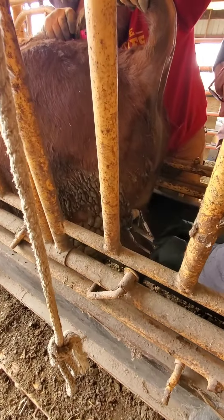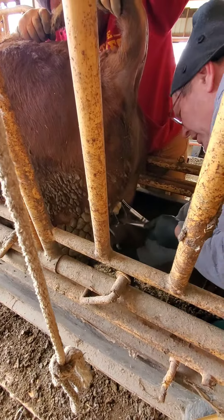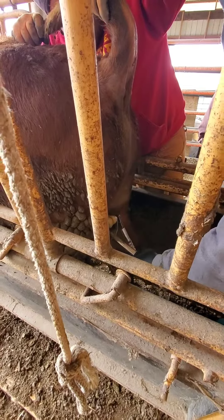With the size of these bulls, the banding process is the preferred method of castration.